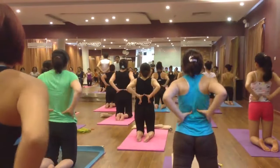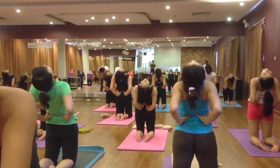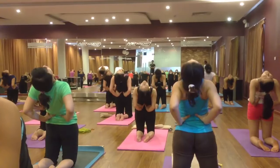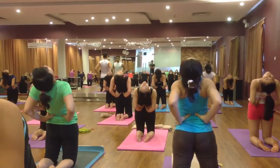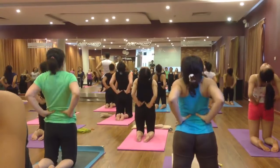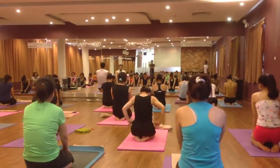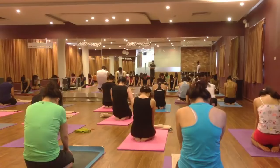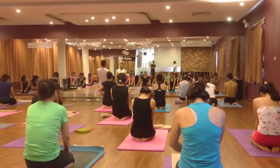Back bend on the legs — open your chest. Inhale and exhale push your hip forward, drop your shoulder and your neck. Six, and breathe, five, four, three, two. Come back, inhale and exhale, come to the seated position. Palm on your knee, squeeze your belly and look down. And now relax.